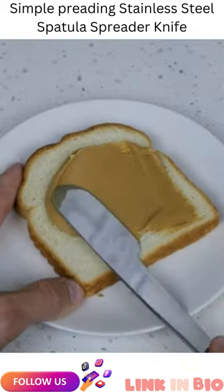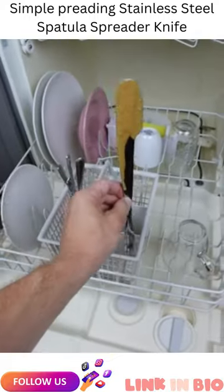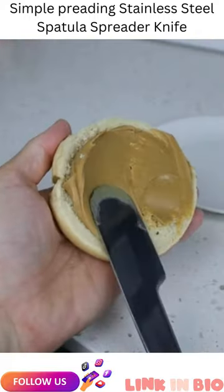The wide spreading area means you can spread with one swipe. It's also great for Nutella and jam, and it's dishwasher safe. So is this something you need or don't?